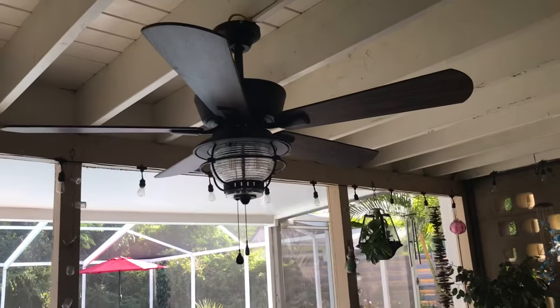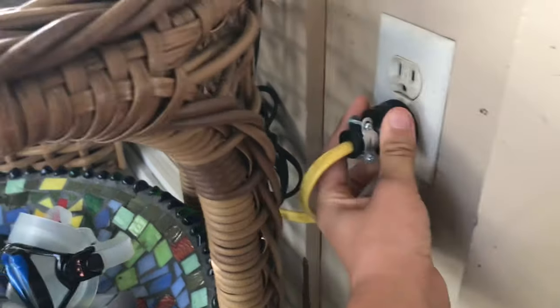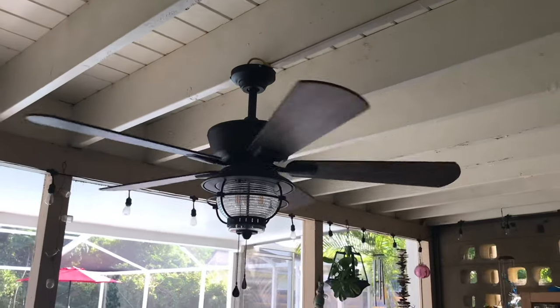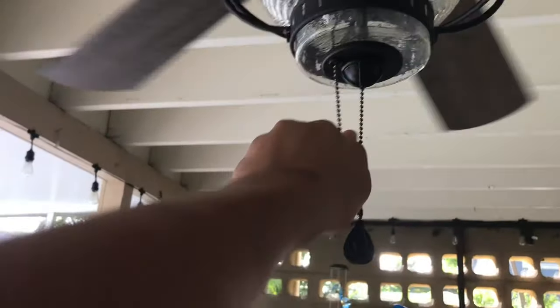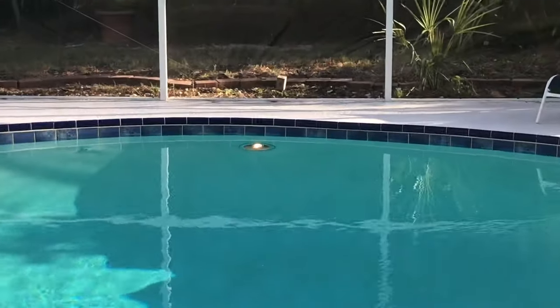And the second switch is right here. You're probably wondering if this fan goes to a switch — it actually doesn't. It goes to a plug, which is right here. That's a Harbor Breeze Marin Mac 2, by the way. I'm going to turn it off. Over here, we've got one switch, and this switch right here goes to the light in the pool, which is right there.